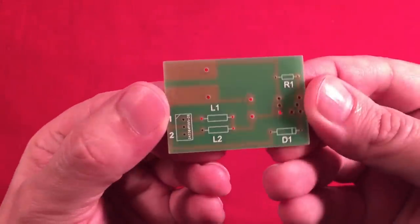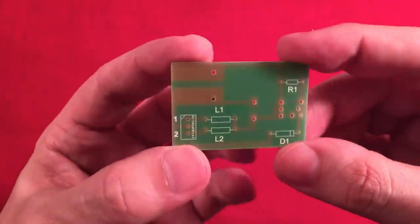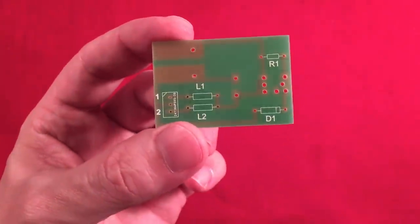I'm going to fade to black here, go ahead and assemble this. When I come back I'll have it all put together and we'll talk about how it went. Be back in a moment.